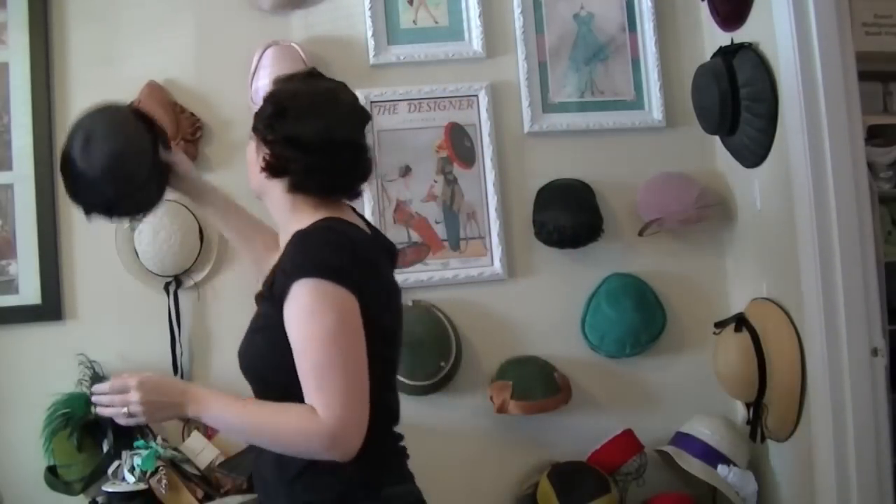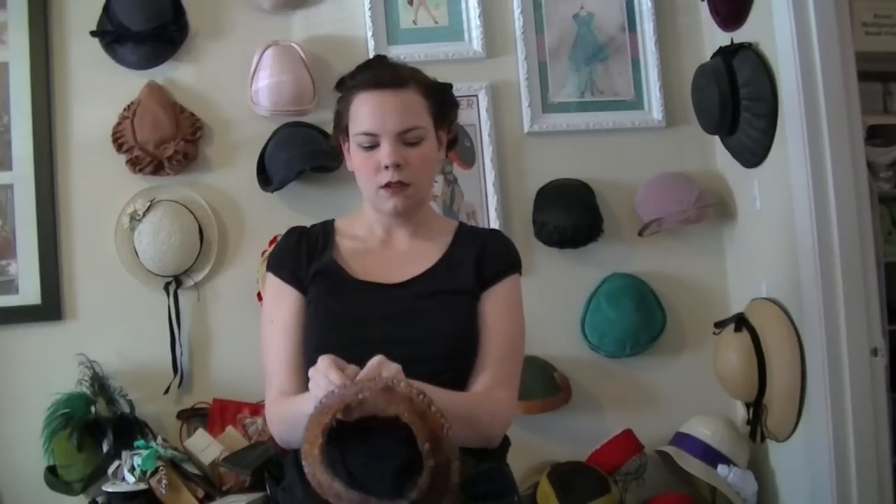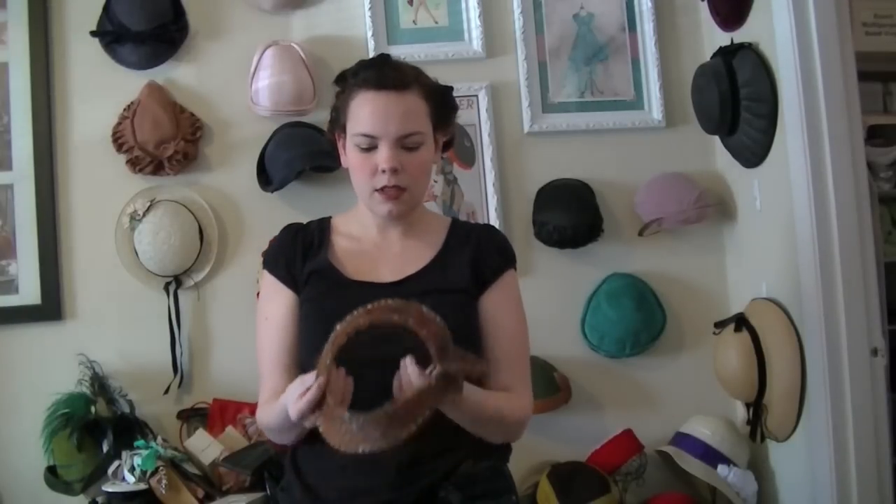Honestly, this doesn't go with this hair. So here — this is an adorable little 50s creation. It's very geometric and it's covered in feathers. And this is one that kind of wears two directions — you can wear it this way, or you can wear it kind of the other way.